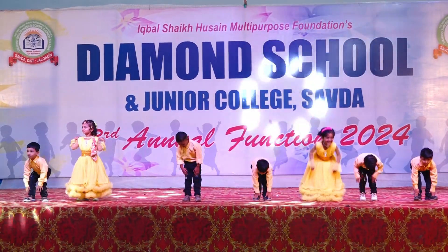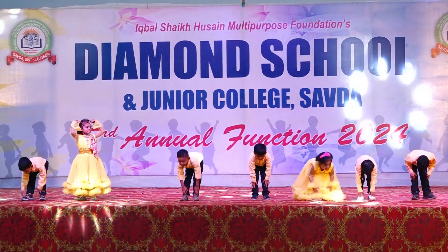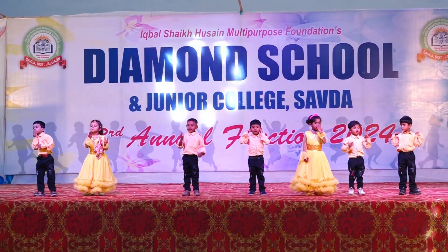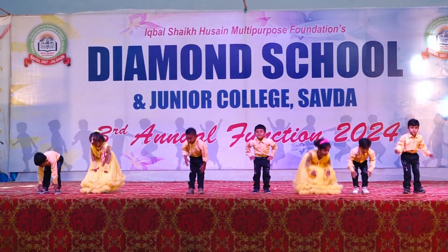Head, shoulders, knees and toes, knees and toes. Head, shoulders, knees and toes, knees and toes. And eyes and ears and mouth and nose. Head, shoulders, knees and toes, knees and toes.